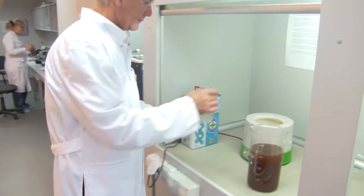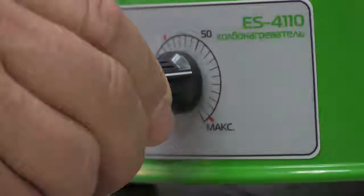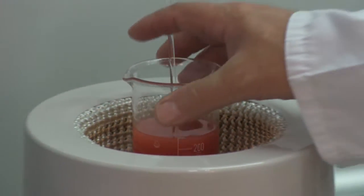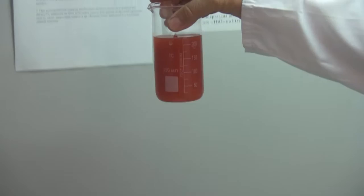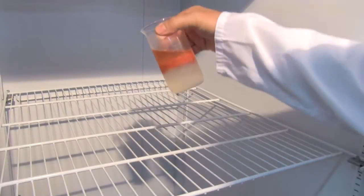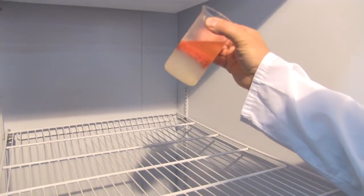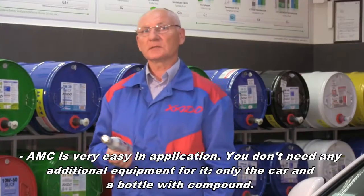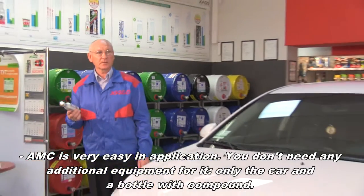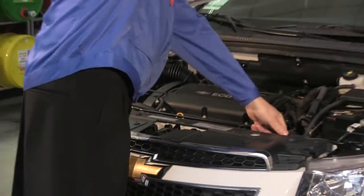Please pay attention: the compound appearance can change under the influence of high and low temperatures. If warmed or shaken, the layers can intermix and the compound looks like a homogeneous substance. Under the influence of low temperatures, the compound, on the contrary, gets thickened and becomes gel-like — but this does not influence its performance properties and characteristics.